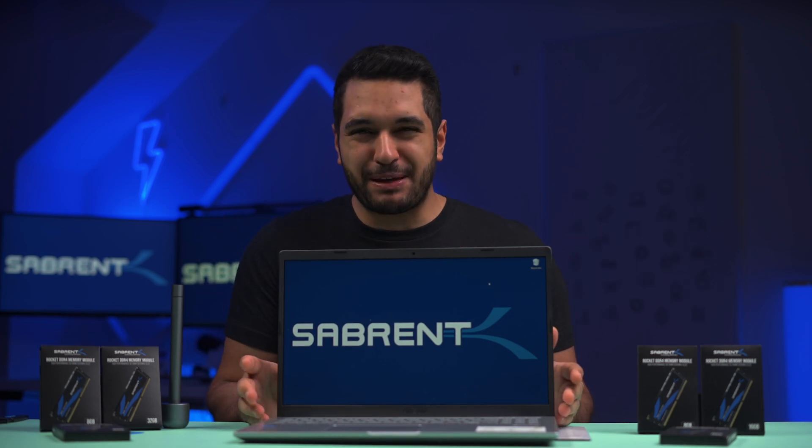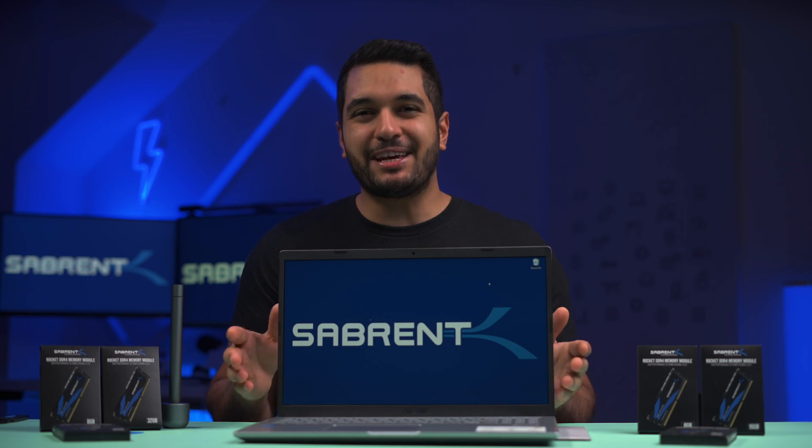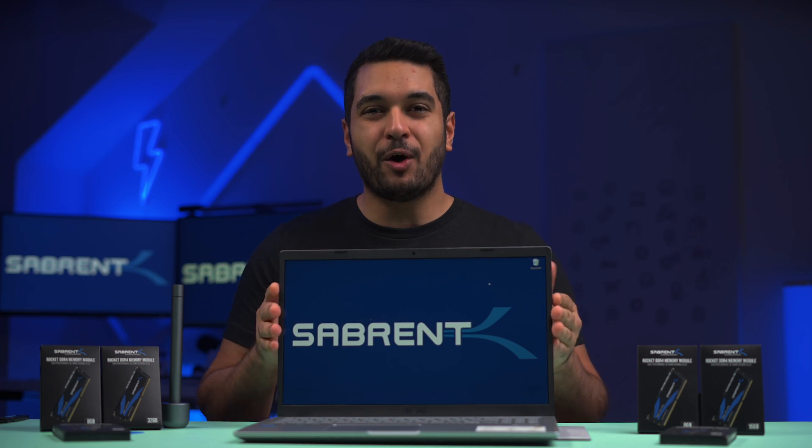I have this laptop and it's been running a little bit slow due to it having very little RAM. Today we'll be looking at how to upgrade the RAM on your laptop, and some tips and hints on what to look for when doing so.